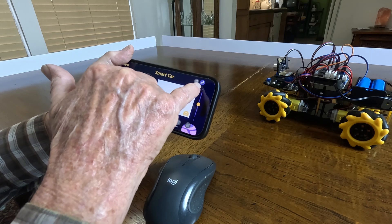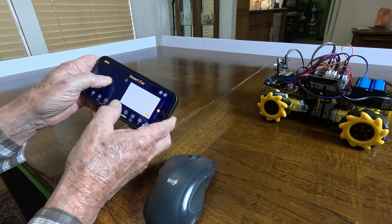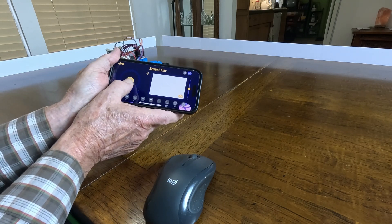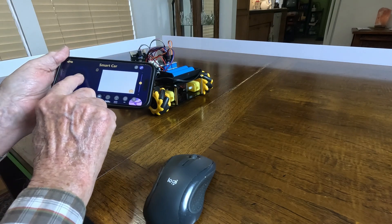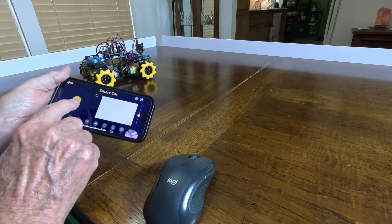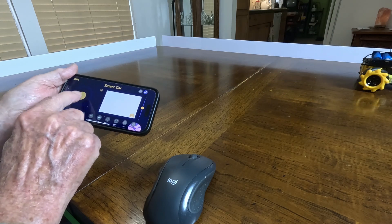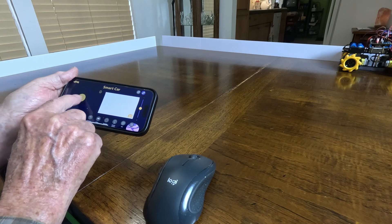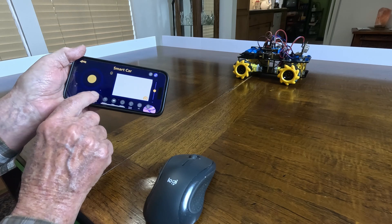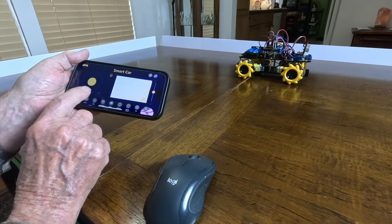It said it was connected — see, it's highlighted a little bit. Now if I push this up just a little bit it's going to take off — and I'm at slow speed. If I want to go back, I pull down. If I want to go sideways, like that way — and come back, go forward, turn right, then go forward, turn right again, go forward — and then back.